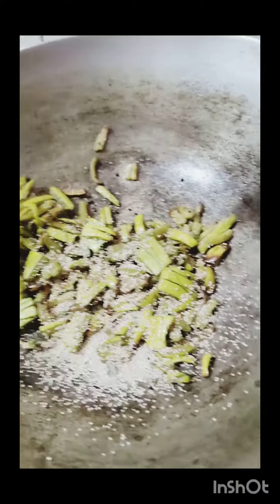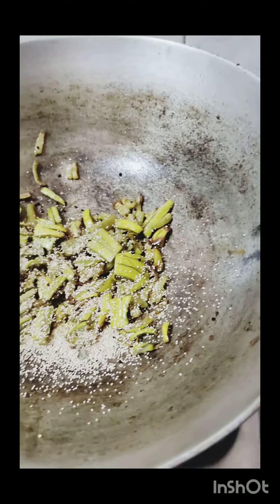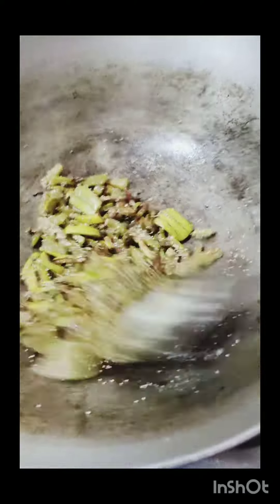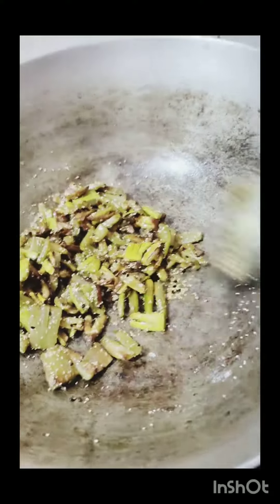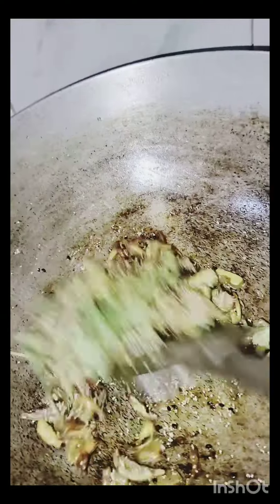Now we're going to make some oil with cream. This is the poto.